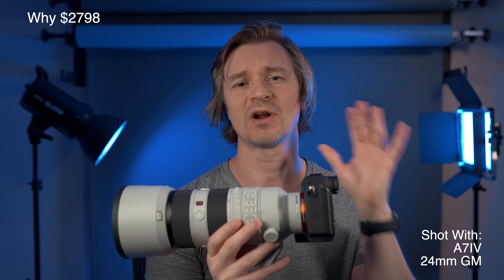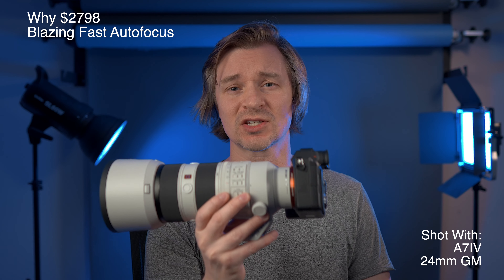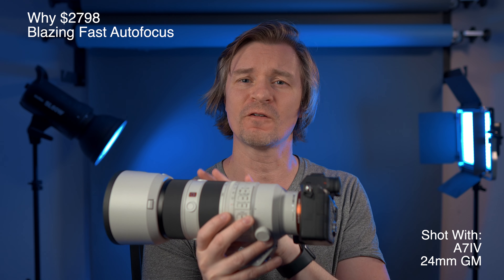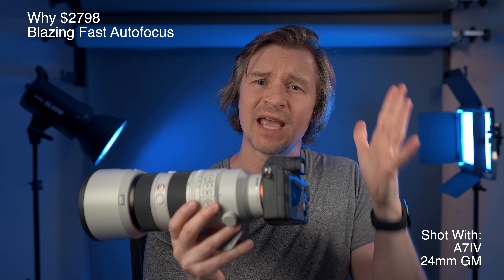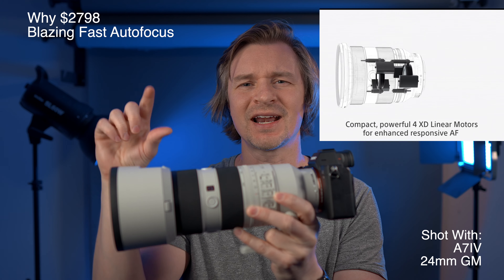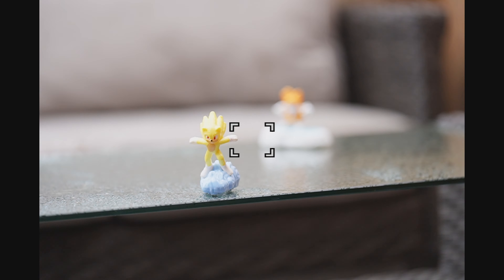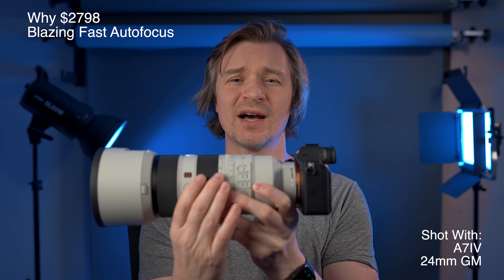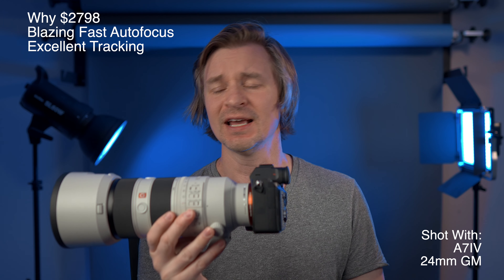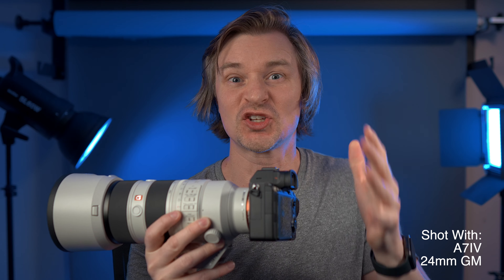Professionals will want a high burst-rate camera with a lens that can keep up, and this one can. At 30 frames per second on the A1, you won't miss hardly any shots. The autofocus is amazing because it uses four XD linear high-thrust linear motors — it's almost like they slide on rails. It's a floating system, dead silent, incredibly fast and accurate, nearly instantaneous. Tracking in autofocus works extremely well even when you're zooming in and out.